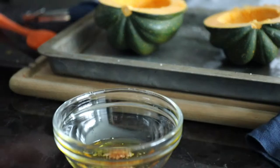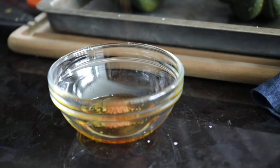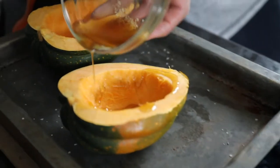Season the acorn squash with some olive oil, maple syrup, salt, cinnamon, and a little chipotle powder if you want a little bit of heat. Just whisk that together and brush the inside of the acorn squash with this mixture before it goes on the pellet grill.